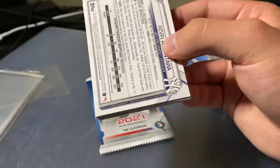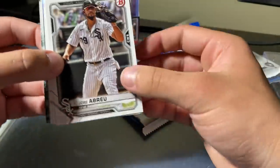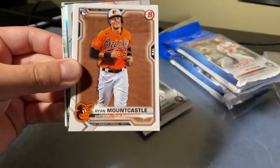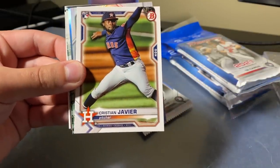If you didn't see, we opened up a mega box — that was actually absolutely fire, I got to say. So that was definitely worth it. Alright, Jose Breju, Fernando Tatis Jr., Anthony Rendon, Ryan Mountcastle rookie — nice. Christian Javier rookie.